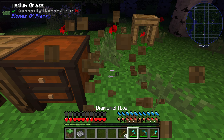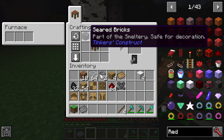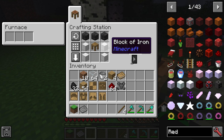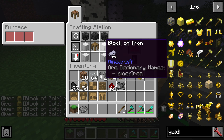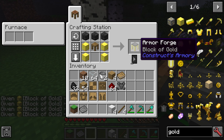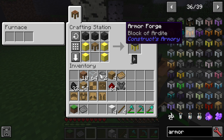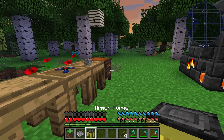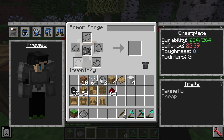To build the armor forge, you take your armor station and put it in the middle, then do three seared bricks, and take any block of metal of your choosing — iron's the cheapest — on the sides. That will make an armor forge. You can use different metals like gold if you want. You can look up armor in the list to see all your options. The armor forge lets you do everything the armor station could do, so you don't need both. Now we can add modifiers.